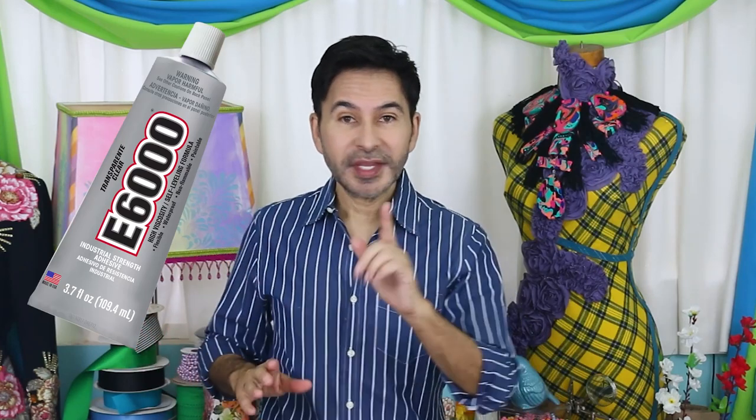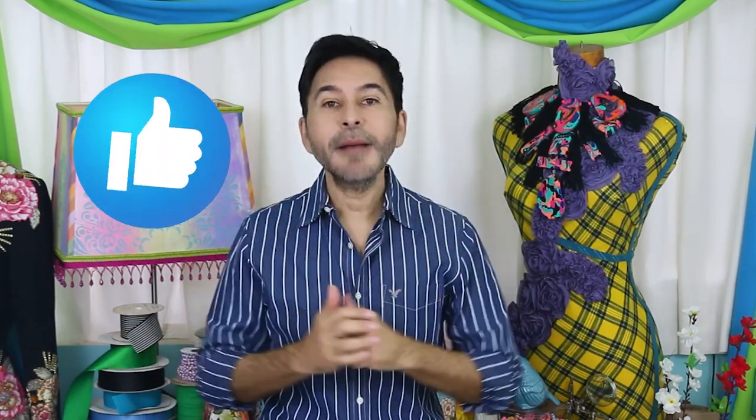Hey fashionistas, I'm Mark and today on Make Your Mark we are making a button necklace and putting it all together with e6000 glue. I found this bag of buttons at a thrift store and I'm sure you can find a bag of buttons almost anywhere. Thumbs up if you like this video and leave me a comment if you have a question or just want to say hi. Are you ready? Let's make a button necklace!